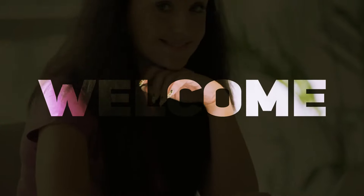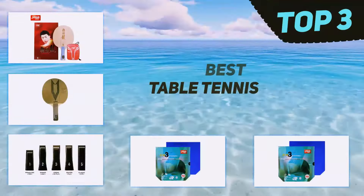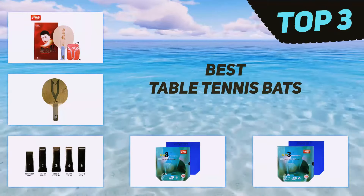Hi guys, welcome back to my channel. In today's video we're going to check out the top three best table tennis bats.